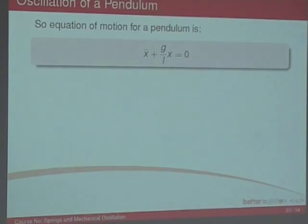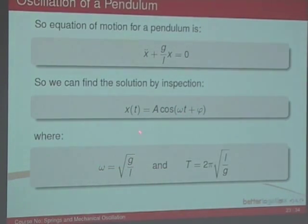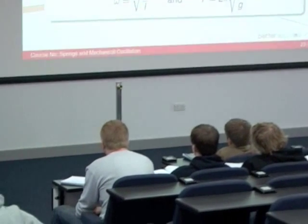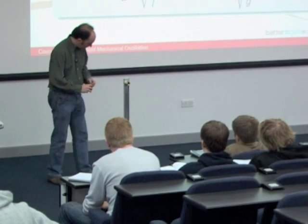This should look familiar — it's exactly the same as with a spring, except instead of k/m we have g/L. So we can make the same assumptions: ω equals the square root of g/L, and the period is T equals 2π times the square root of L/g. So I've got my pendulum here and we'll do a little experiment. I can measure L with a tape measure and a stopwatch.